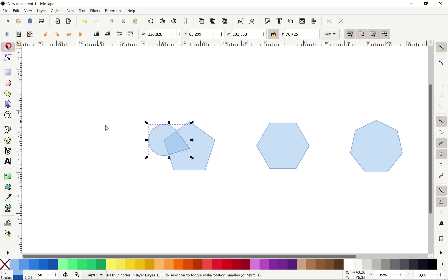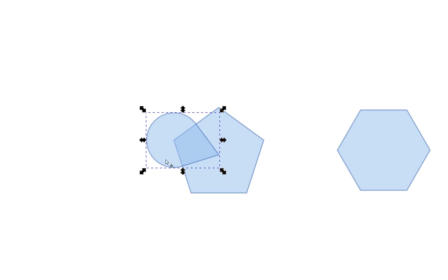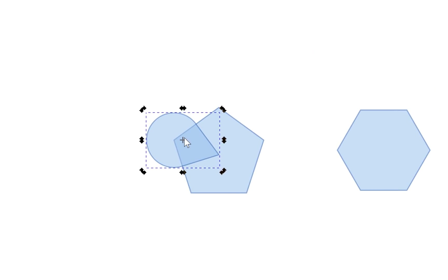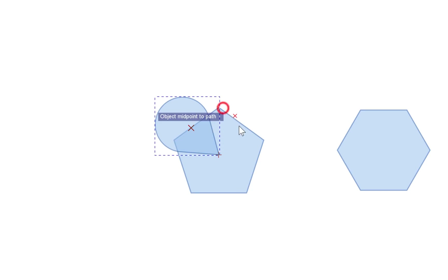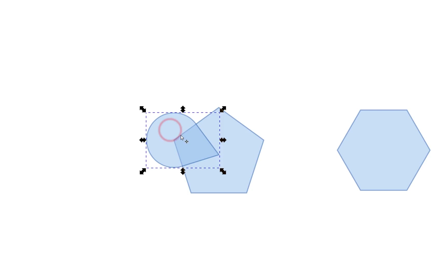Now we'll have to duplicate this teardrop shape and rotate it alongside the pentagon. If we try to rotate it right now it would rotate according to its current rotation center, so we have to change the rotation center. Make sure 'Snap to rotation center' is activated. Click the plus symbol and move it to the corner. Click the shape once, click twice to get the rotation handles, and move the rotation center to the corner. Now when we rotate the teardrop shape it moves according to the new rotation center.